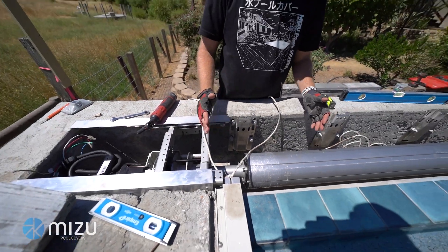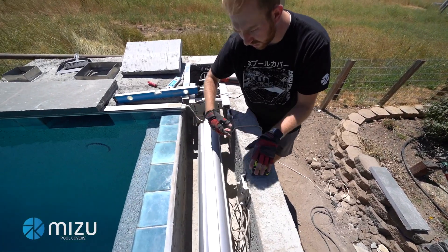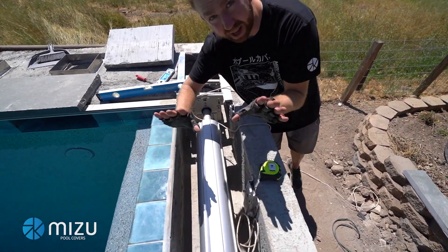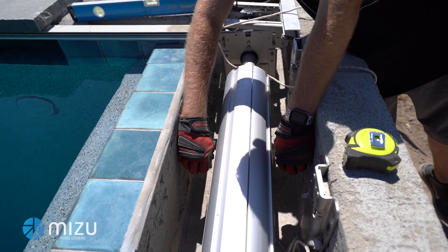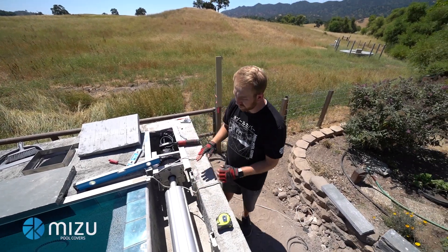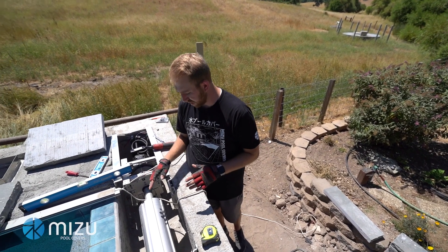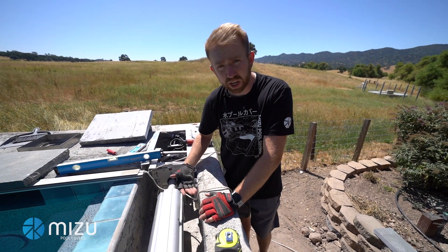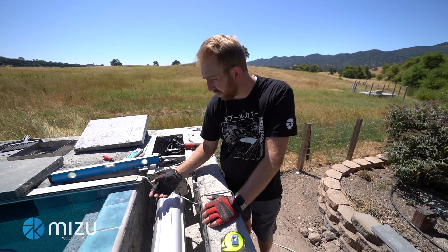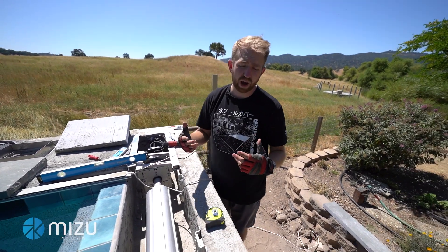Next, make sure it's centered front to back. You can use a measuring tape, or I like to just use two fists to make sure it's pretty centered in there. The last part is making sure your elevation is correct. Depending on the lid, we want this tube to be as high as possible without opening the brackets, but low enough that as the cover rolls back onto the roll-up tube, it's not going to sit too high.